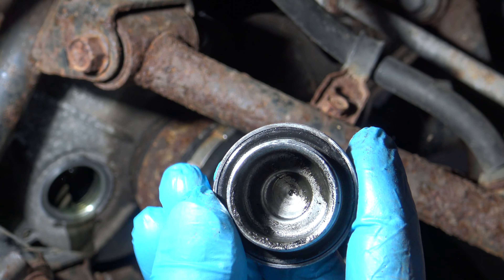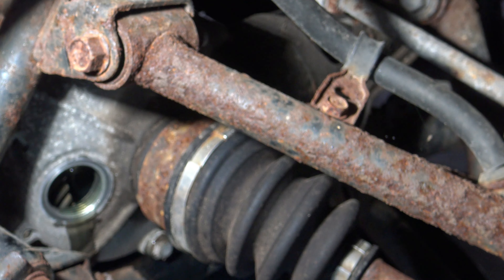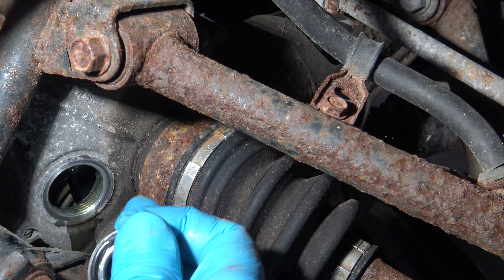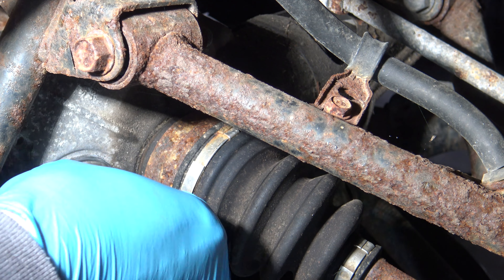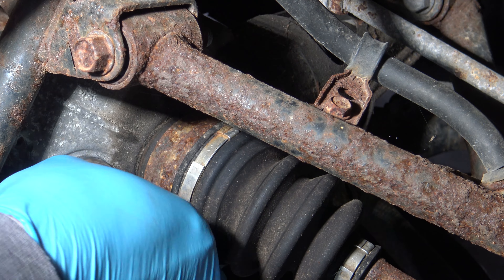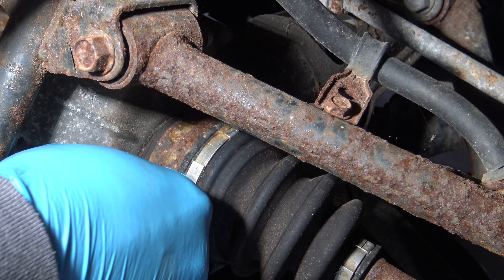Before you install your fill cap, clean off this rubber o-ring and clean off the surface on the differential. Now go ahead and reinstall your fill cap and tighten to 20 foot-pounds, or about a quarter to a half turn past hand-tight.